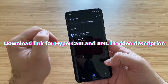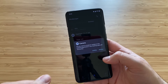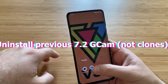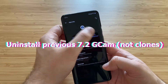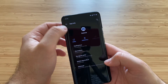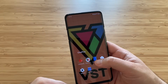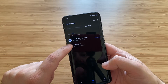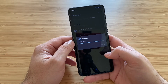Right now I have the latest Unix camera installed, so if I try to install the Hypercam it will want to install over it. We don't want that, so you need to press the old camera, go to three dots, App Info, force stop it, then go to Storage and Cache, clear all cache and storage, go back and uninstall. You basically need to get rid of all the 7.2 cameras to install this one, unless you're running clones. Now in the file manager, Hypercam shows as not installed, so we just press to install.